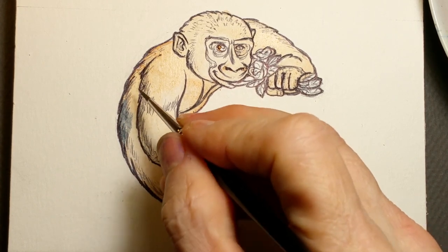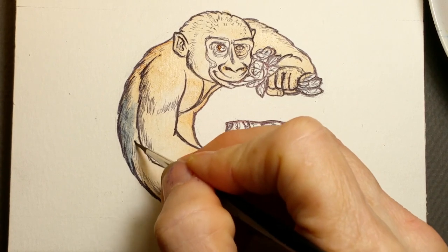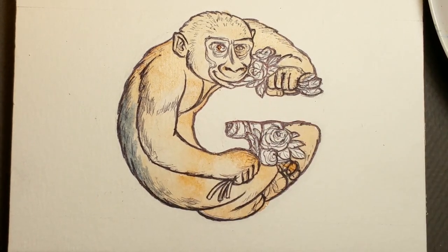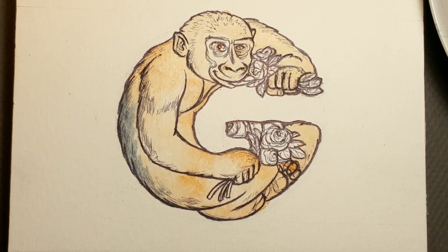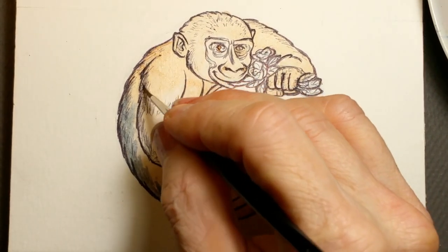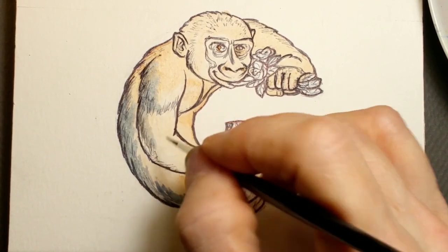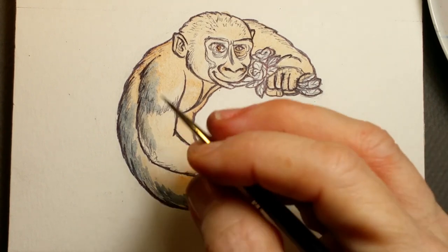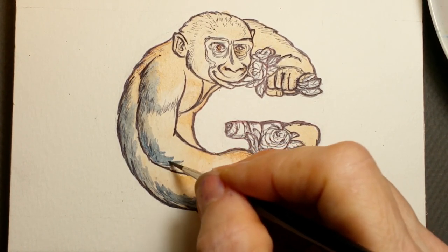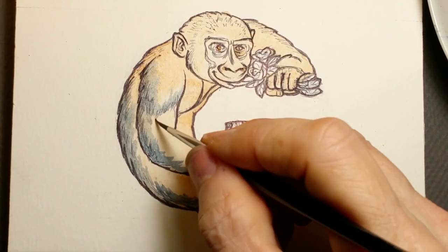I'm coming in with Payne's gray, which is a blue-gray. If you want to mix a Payne's gray yourself, I would take a little bit of Sienna and Prussian blue, maybe with a hint of black. I like pre-mixed Payne's grays. I also use Hooker's green — I don't like pre-mixing my greens. I like to start with a yellow-green and a blue-green, so I'll always have a Hooker's or a permanent green light for my yellow-green, and then Viridian for my blue-green, adding colors to that. There will be a little bit of green in here in the flowers.